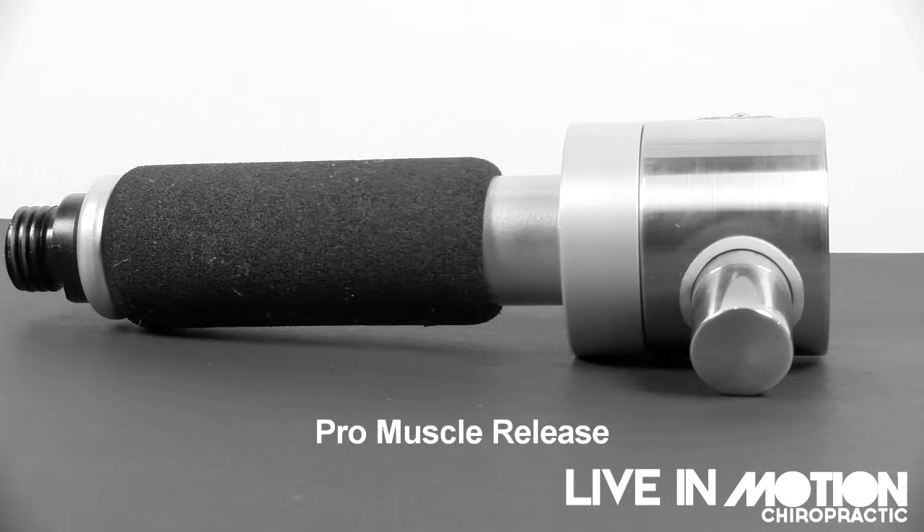This is the Pro Muscle Release, a mechanical percussion instrument that gets deep. It penetrates multiple muscle layers throughout the body in specific muscles that we want. Whether you're a baseball player, football player, or golfer, this is going to be very beneficial to help those muscles relax. It's used for sport-specific muscle care — geared for the athlete, for the person who wants to take their sport and their performance to the next level.